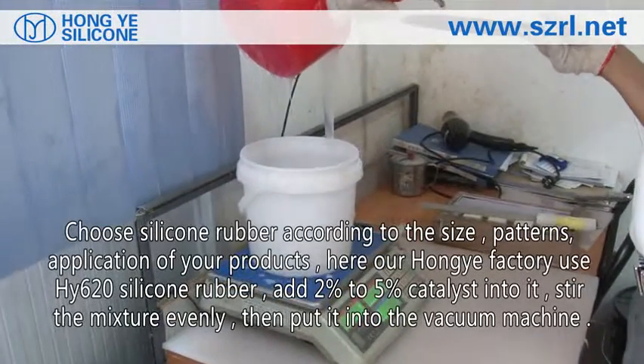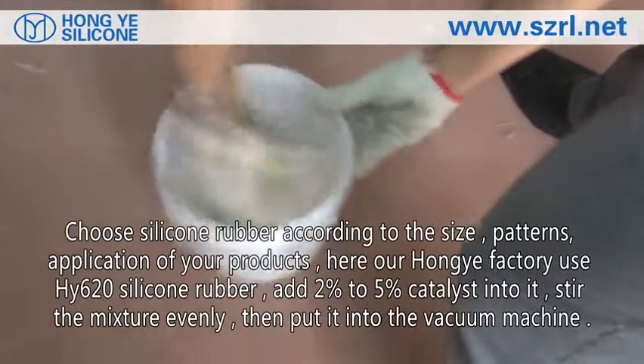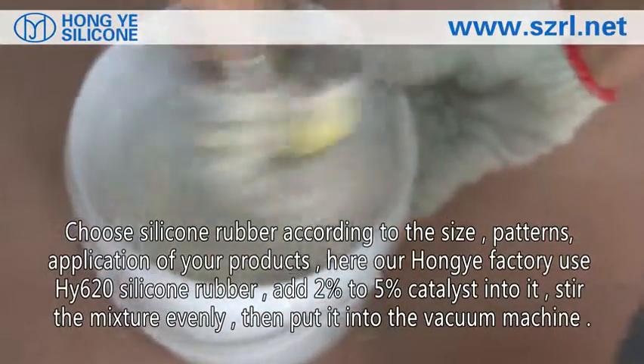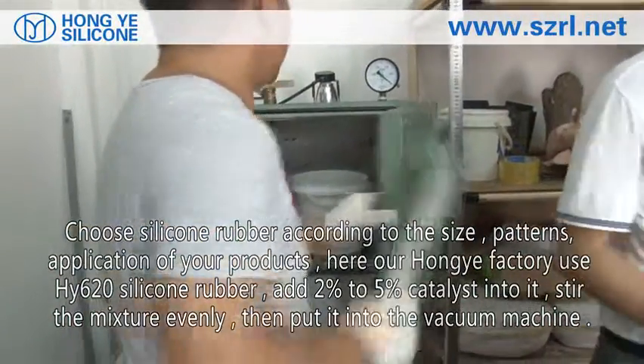Choose silicone rubber according to the size, patterns, and application of your products. Here we use HY620 silver rubber; add 2% to 5% catalyst into it. Stir the mixture evenly, then put it into the vacuum machine.